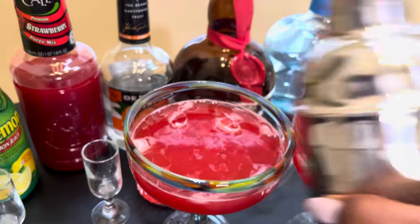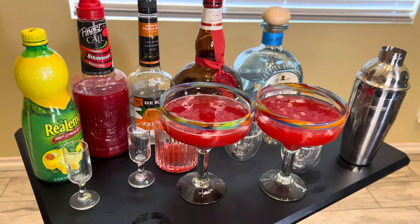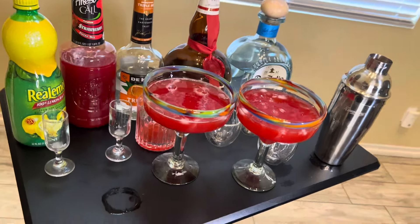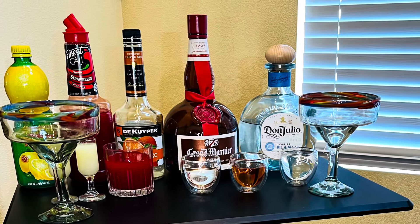This puree makes it a little thick so if you want to blend it, you can blend it. I prefer mine over rocks so next time I will add less puree for me, but I like to add 2 to 3 ounces of everything to make everything nice, strong and sweet.